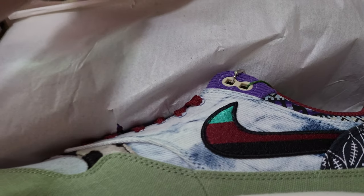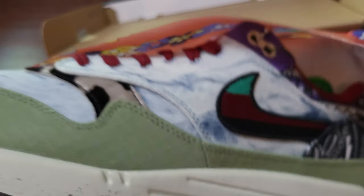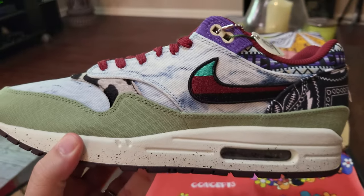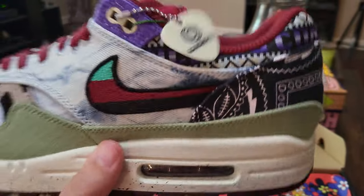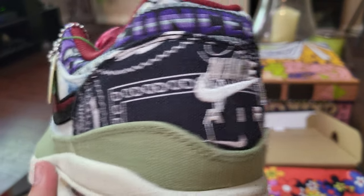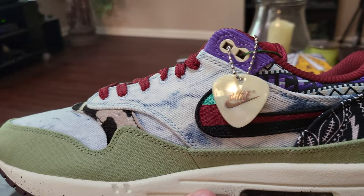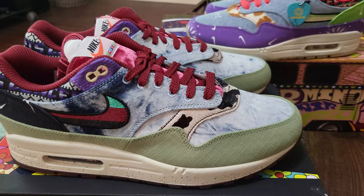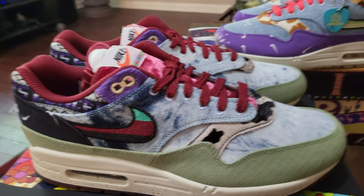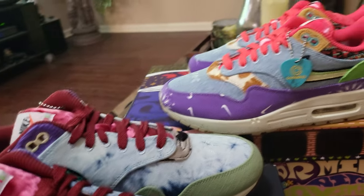Bam! There it is, guys - the Nike Air Max 1 Concepts collab. These are the mellows. Man, I love this shoe. I know it's a lot going on, but I love this shoe. Let me take them out of the box, get a closer look, and compare them to the far outs. To me, this is an awesome shoe, an awesome collaboration.